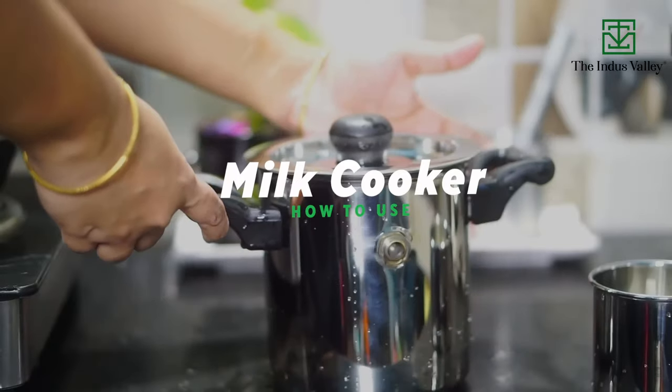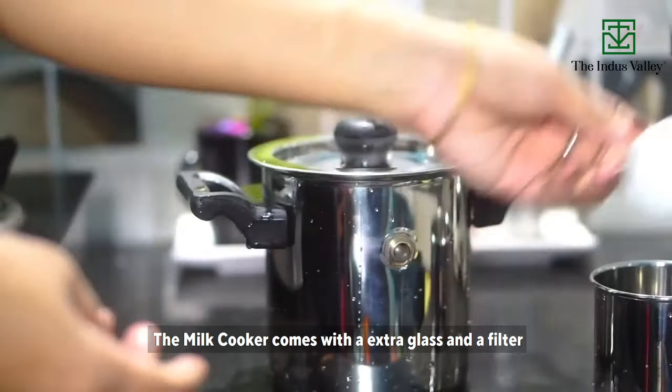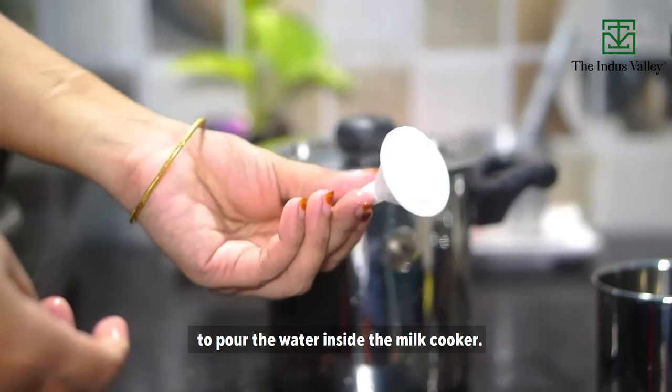How to use the Indiavally milk cooker. The milk cooker comes with an extra glass and a filter to pour the water inside the milk cooker.